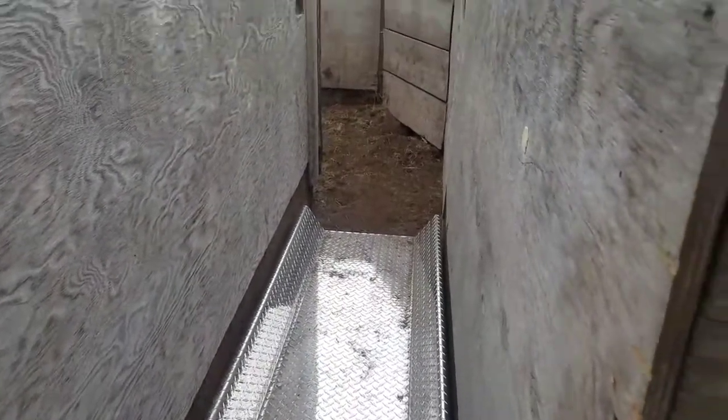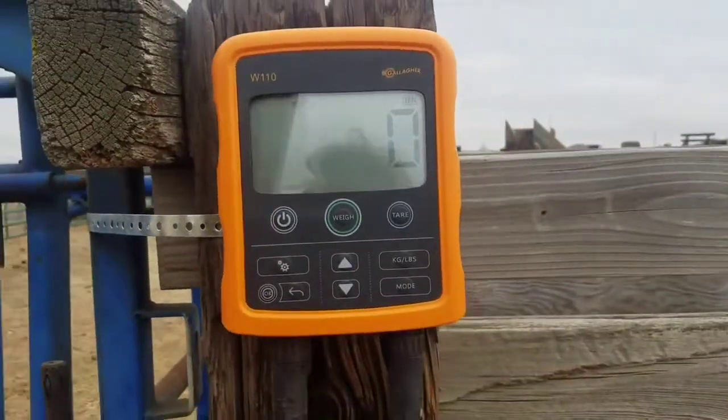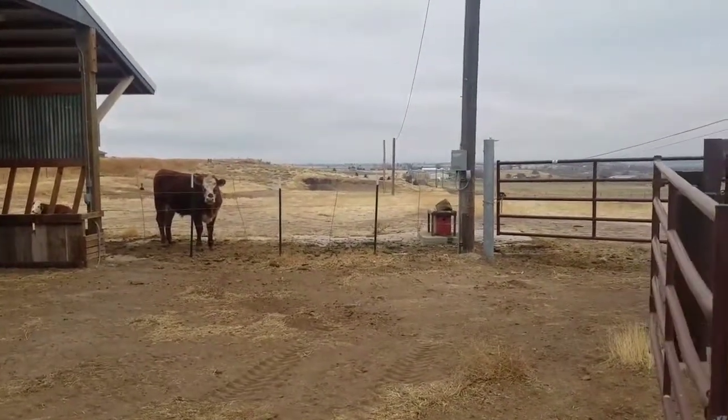We got our new scale all hooked up in the chute. Here's the display, and we're going to run our two cows that we have right now in there and see what happens.